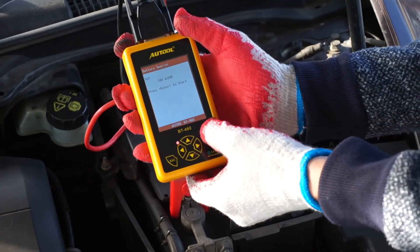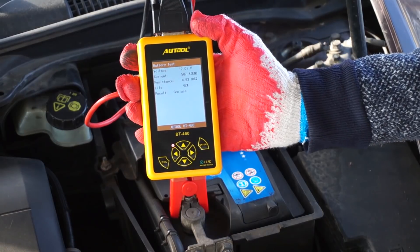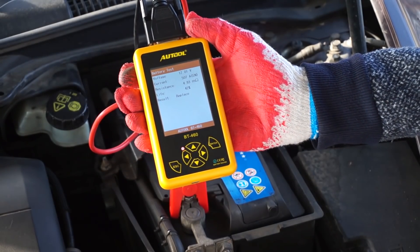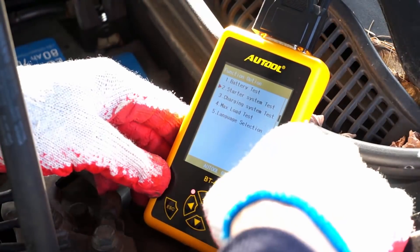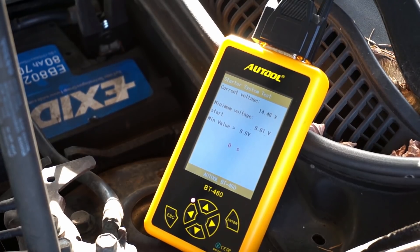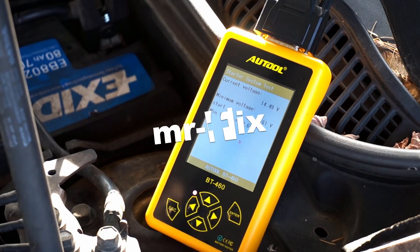This car was sitting for about a month and we are scoring 42%, which I believe is good. If I had charged the battery before the test the score would be even better. Now let's check the voltage drop when I start the engine. The result is 9.61 — that's a pass, but it's barely a pass because 9.6 is the low limit and we are just this much over the edge.